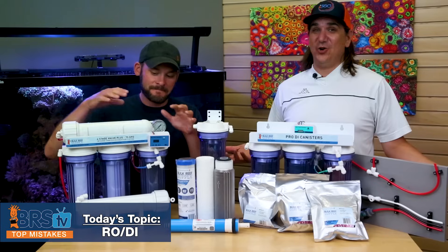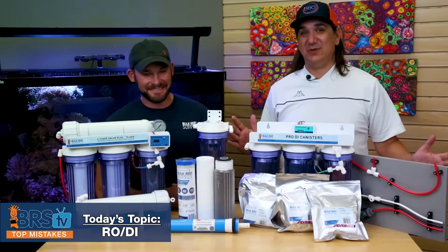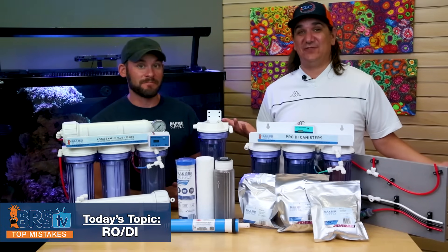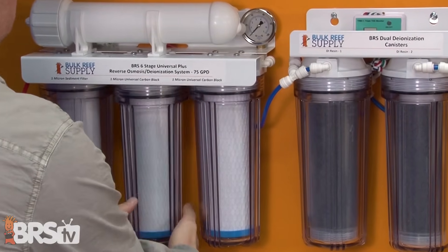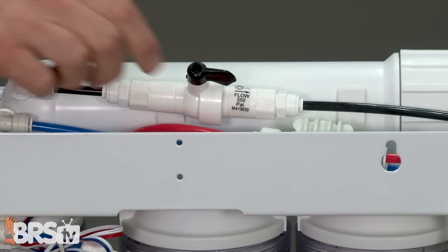Today it's a top 30 RODI fails — you heard it right, 30 — and we're going to go rapid fire. There are so many mistakes out there. I bet most of you have made at least 15 of these; it happens all the time. We've been in the business of RO for a long time and learned a lot from our mistakes, and today we're going to teach you what those are.